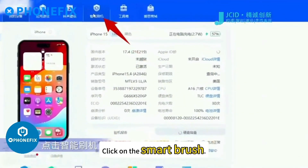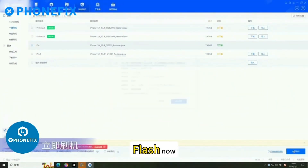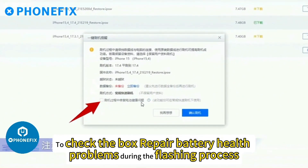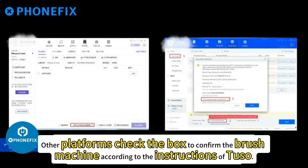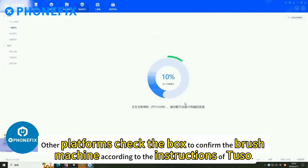Click on the smart brush, select regular flashing machine, then click flash. When flashing, pay attention to check the box for 'repair battery health problems.' During the flashing process, other platforms also check the box to confirm the brush machine according to the instructions of Tuso.